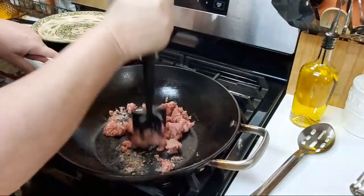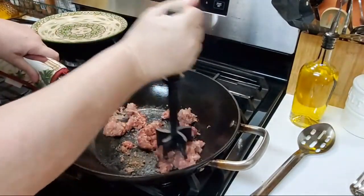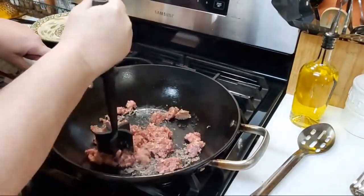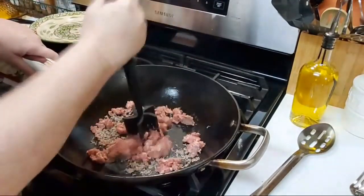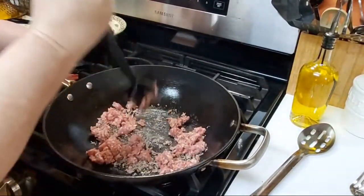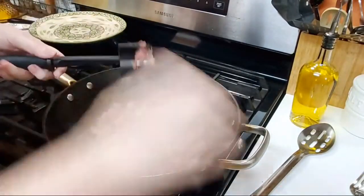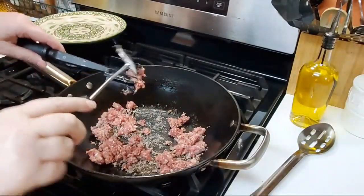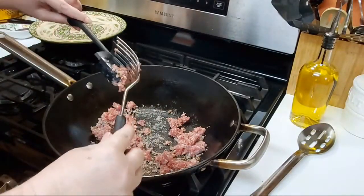Sausage is a little stickier, so it's a little more difficult. If you want to use a little onion in these muffins, now's the time to throw it in. I'm not going to put in onion because I'm cooking for teenagers, but you can always chop up a little bit of onion and throw it in here.